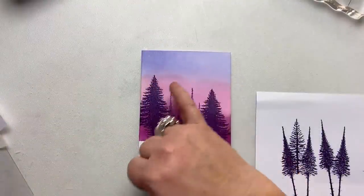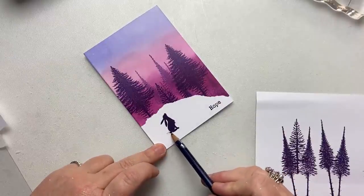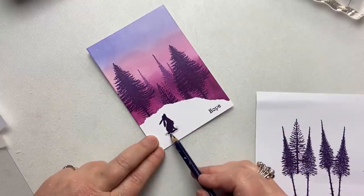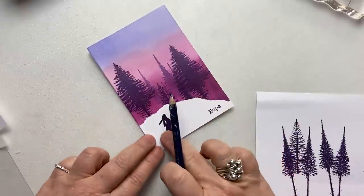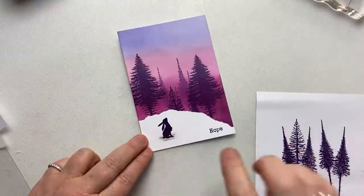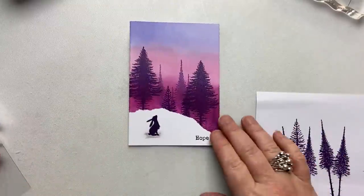Just before I do the embossing and my splatters, I'm going to ground little Pippin. I'm using just a black ink pencil and I'm going to give him a bit of a shadow — trying to make it look like he's sitting in the snow, sort of planted in there. I'm just going to smudge it a bit so it looks like he's dipped into the snow a bit. There we are — fabulous.